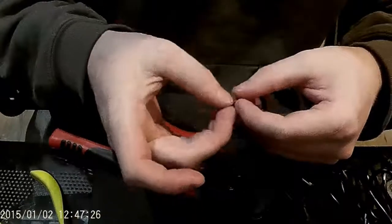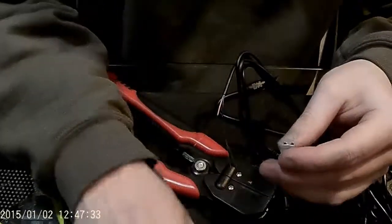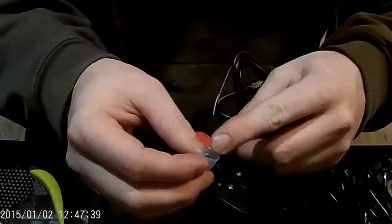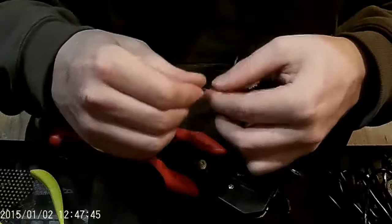Once you have these exposed leads, you're going to take one of your terminals. I suggest doing the same type of terminal for both sides — so if you use the clip end, do a clip on both sides, or if you use the shovel end, do a shovel on both sides.